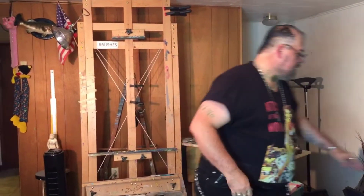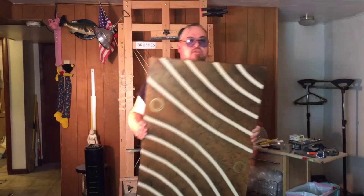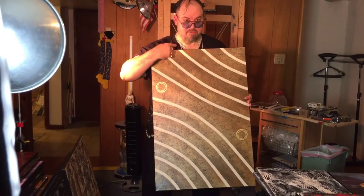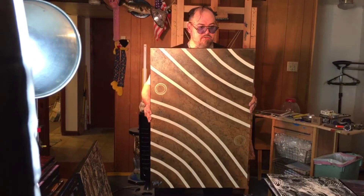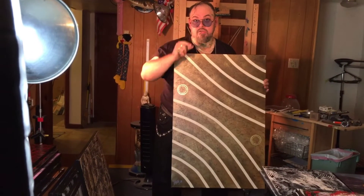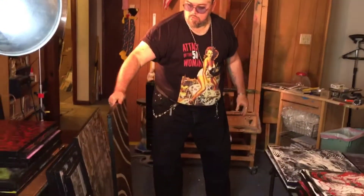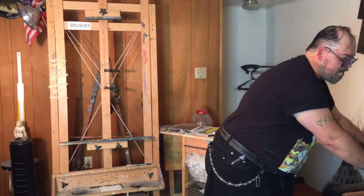Another cool abstract piece I just created — this one is called 'Six to Five.' It's a big heavy piece: six rows, five lines, that's all it means. A nice modernist piece, simple, though those curves are hard to do. I'm going to show you guys how to do these curves in an upcoming video — it's a new method I came up with and you're going to love it.